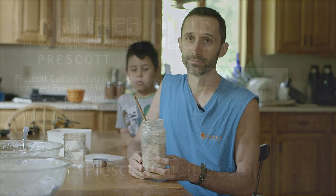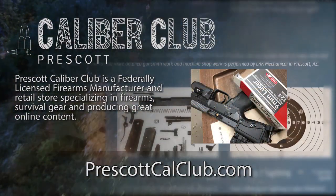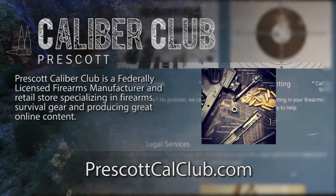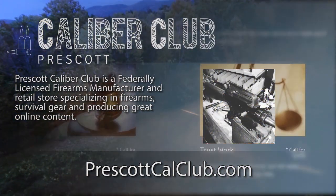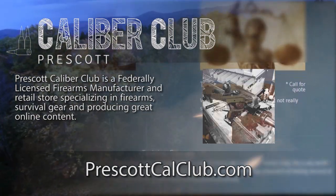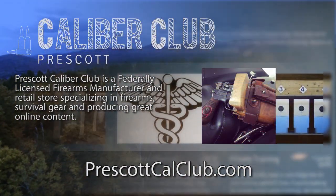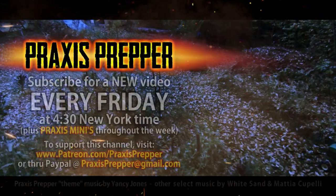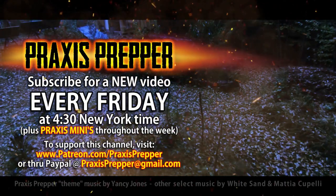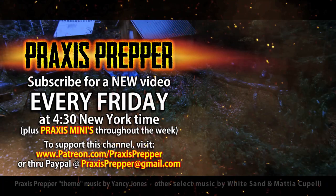Thanks for watching. This episode has been brought to you in part by Prescott Caliber Club and Jeske Defense Strategies. Prescott Caliber Club is a federally licensed firearm manufacturer and retail store specializing in firearms, survival gear, and producing great online content. If you want to thank them for supporting this channel, go check them out at prescottcalclub.com. Please subscribe and tune in every Friday at 4:30 New York time for a new video. And if you'd like to support this channel, you can do so both through Patreon or PayPal.